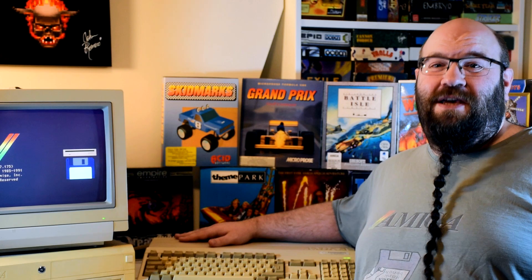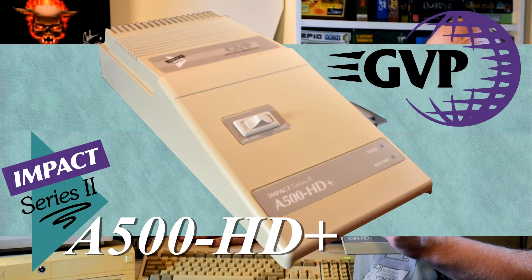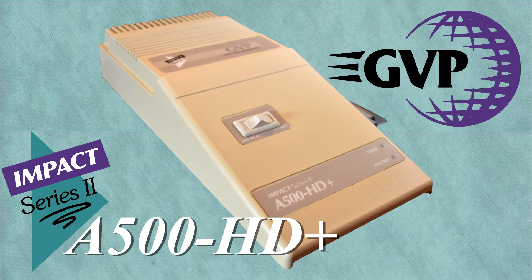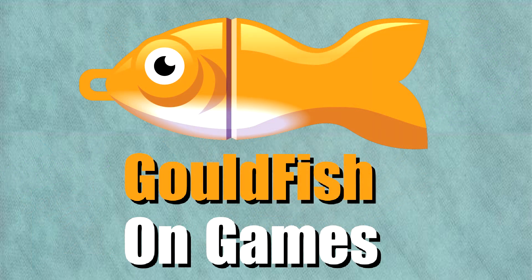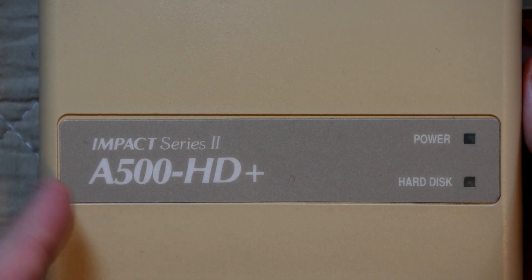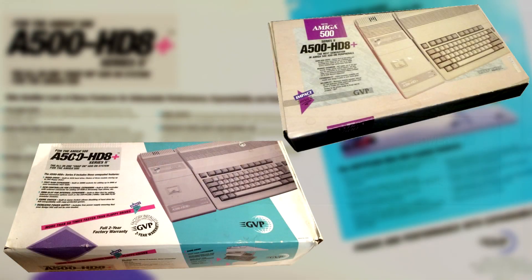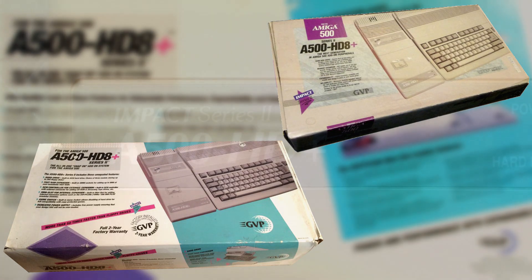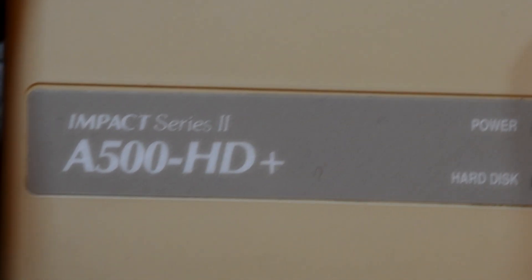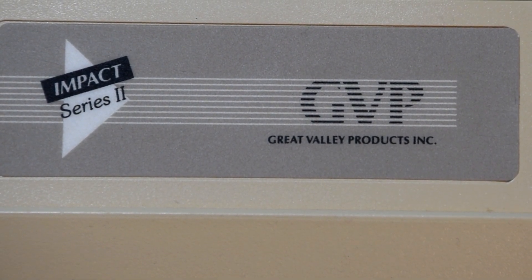Welcome to Gouldfish on Games, where today we're going to be checking out something hard for the Amiga: the Hard Drive Enclosure A500 HD Plus. Its full name is the Impact Series 2 A500 HD Plus, which was later rebranded as the Impact Series 2 A500 HD 8 Plus. This is a hard drive enclosure made by GVP, also known as Great Valley Products, and was released in 1991.